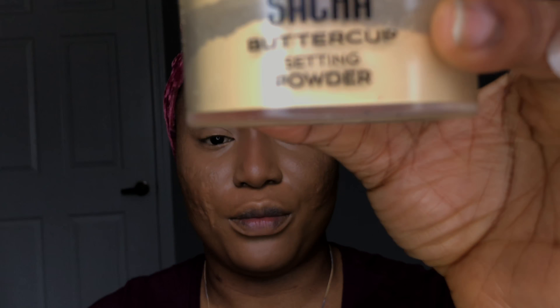I'm going in with the Sasha Buttercup setting powder, using a damp beauty blender to set every area where I highlighted. But first I have to make sure that any areas that have creased, I go back in and fix them, so I won't be setting a creased area.